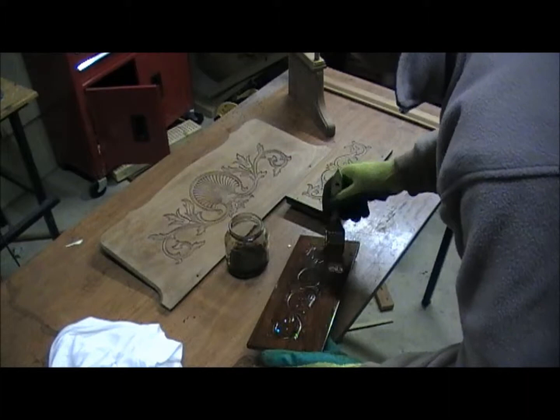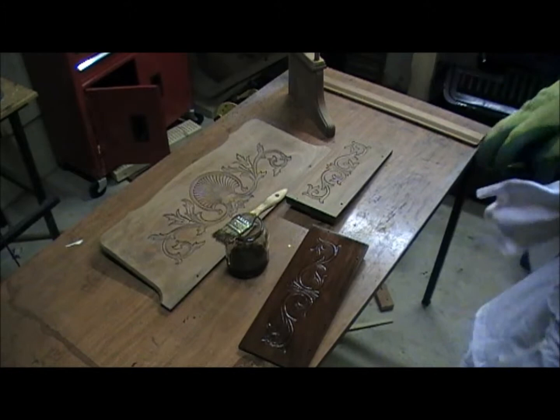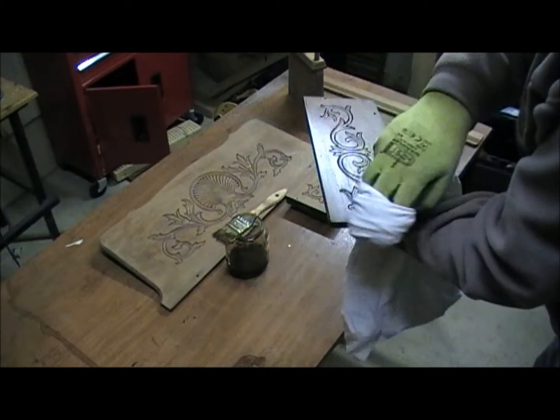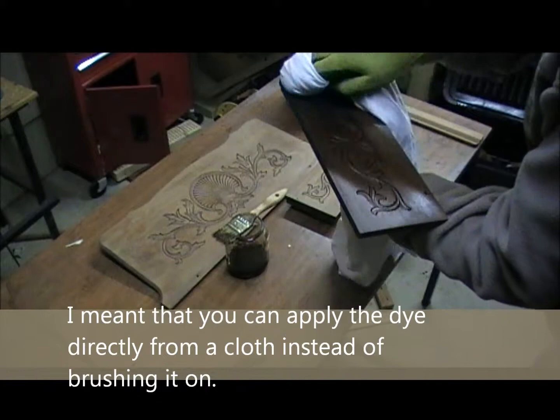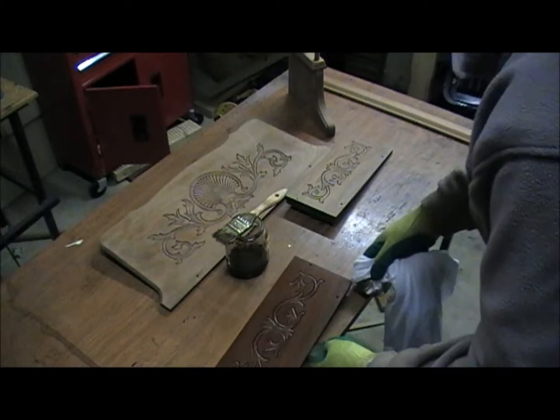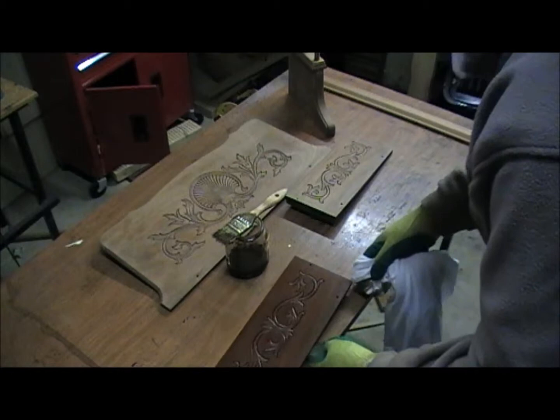I want to make sure to get it into all of those parts of the carving. As you can see I'm not leaving it very long — I don't want it to darken too much. I'll take this cloth and simply wipe over the panel. You can apply it with a cloth as well. That just gives it a little bit of a darker colour. I'd leave that to dry overnight and it'll be ready for French polishing. I'll continue now with the others.